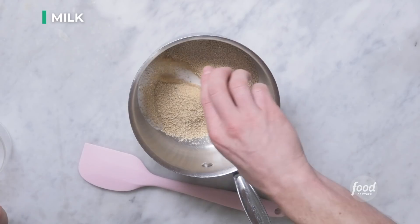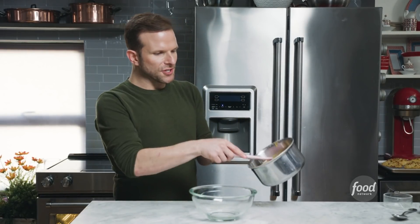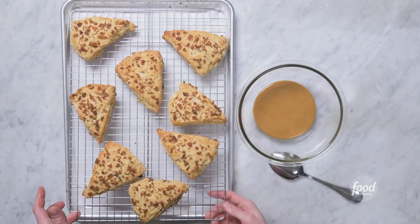Scones are out of the oven and smelling bacon-tastic. So let's make a glaze. We have a cup of maple sugar and two tablespoons of milk. We just want to melt this to dissolve the sugar — you can do this quickly on the stove or in the microwave. Our scones have been cooling for about 10 minutes. I put my scones on a glazing rack or cooling rack that we're going to use to glaze. I like to do this over a sheet tray just to catch any drips and make cleanup easier.